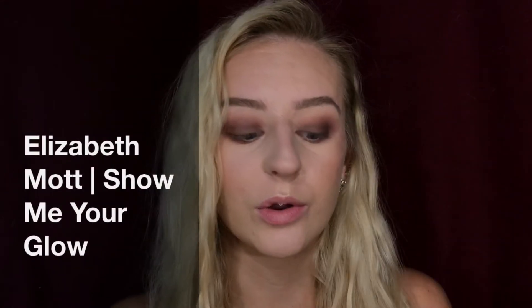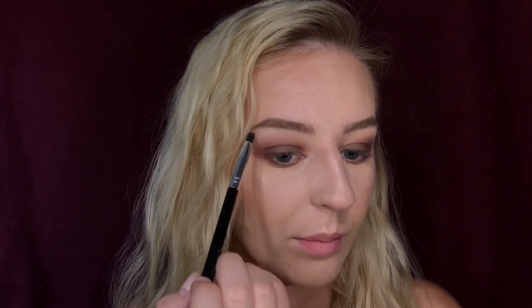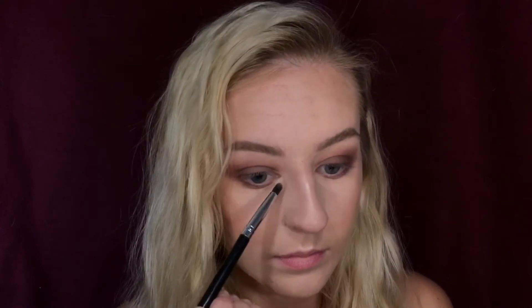Next I'm going to take the Elizabeth Mott Show Me Your Glow little sample shimmer shadow and highlighter. I'm gonna take that and use this to highlight my brow bone, and I'm just gonna take a little bit of that and put it in my inner corner as well.